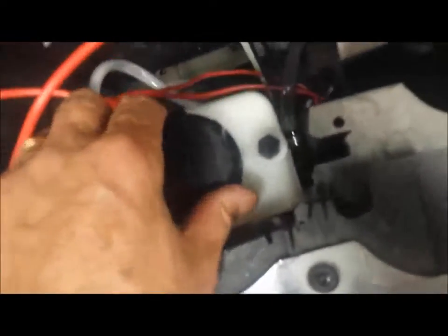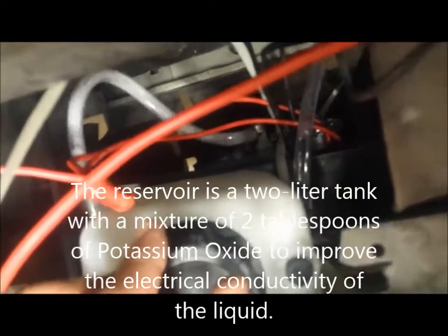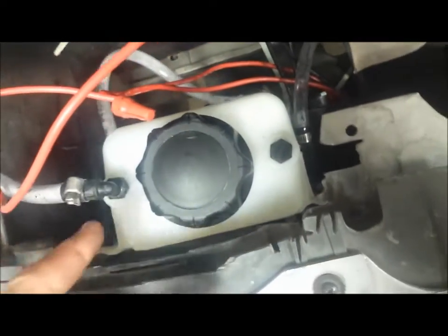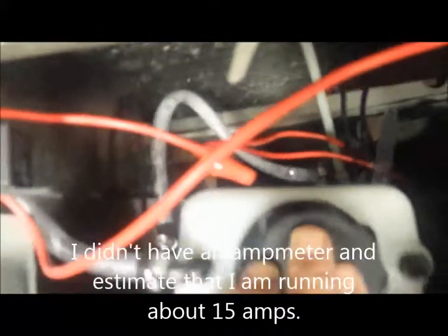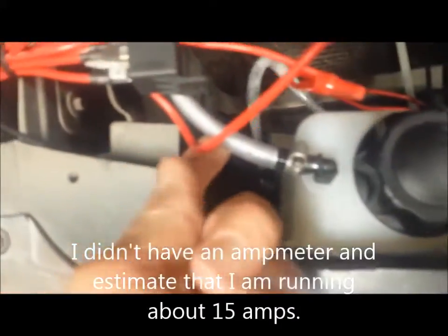Here I have my reservoir, and below that I have my actual generator — that's the fuel cell. It's a 21-plate stainless steel fuel cell. It has two lines going from the reservoir into the generator. You can see the bubbles coming out on one side, going back into the reservoir.